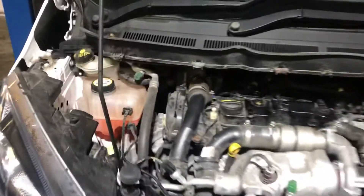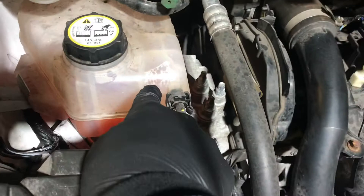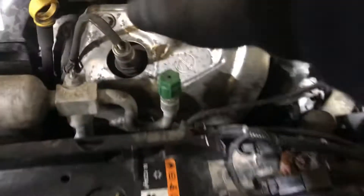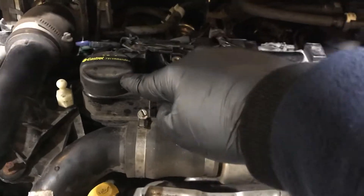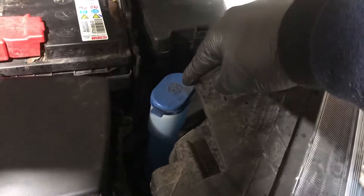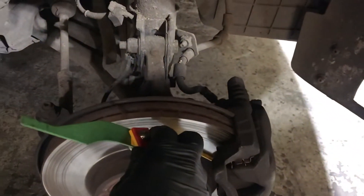It shouldn't be topping up at any point in the future. Here we have the brake fluid, this is the coolant, here we have the dipstick for checking engine oil and above it the engine oil, and here is where you refill the washer fluid. The brake pads measuring out to be 6mm.